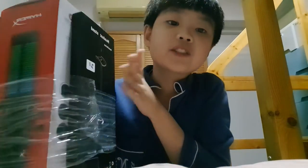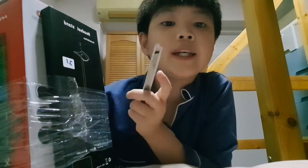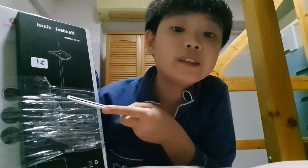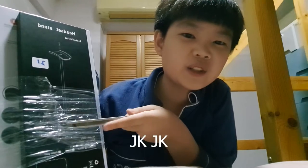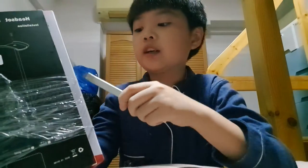It comes with a little headset stand, and I'm just going to give that away to someone who really needs it, because we already have a stand and I don't think it's that good. But yeah, let's open it first — let's peel the plastic off.